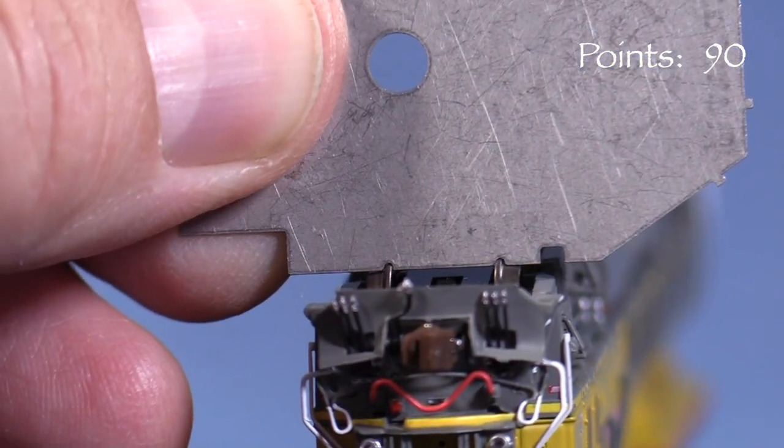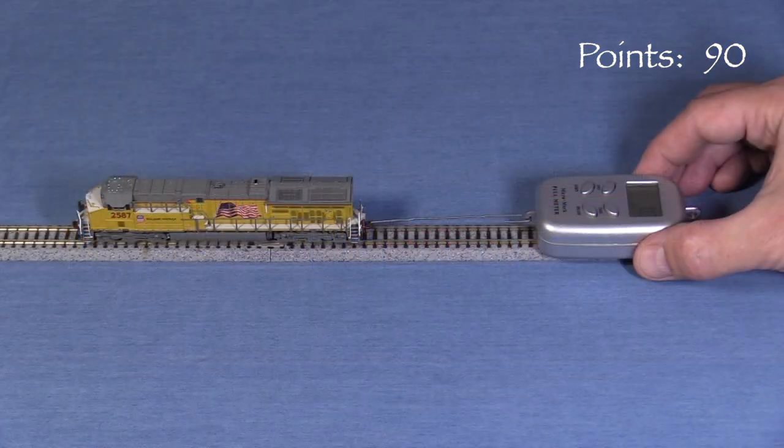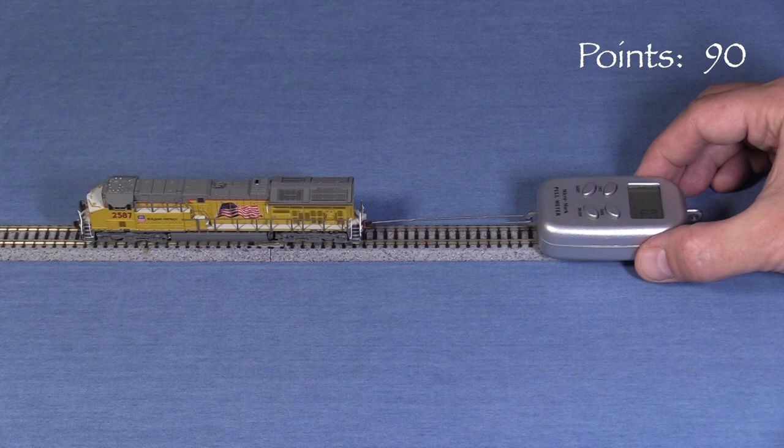All of the wheels are in gauge according to the NMRA standards gauge. The model has no noticeable body wobble, which is great. The engine weighs four ounces even. I measured a peak of 0.5 ounces of drawbar pull on my force gauge.